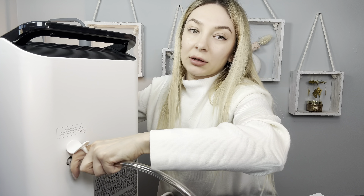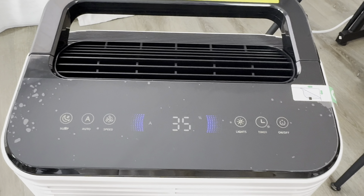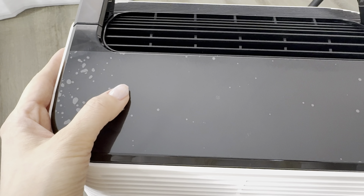Here we have a water tank. If it's filled with water you can see it right here — you can easily pour it out like that. And this part is the filter — you can take it off and clean it.